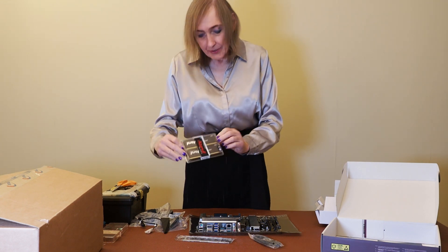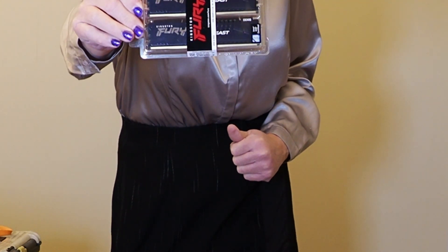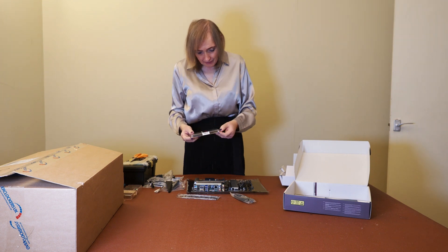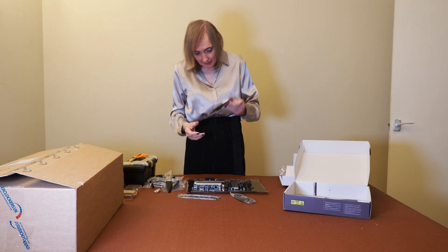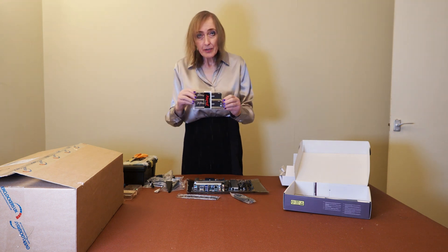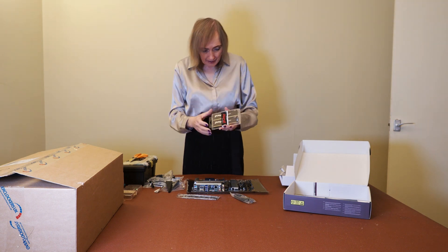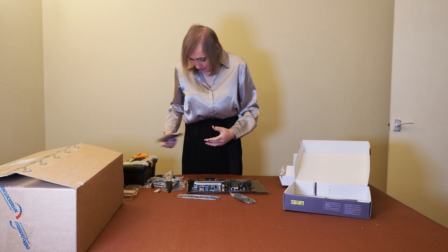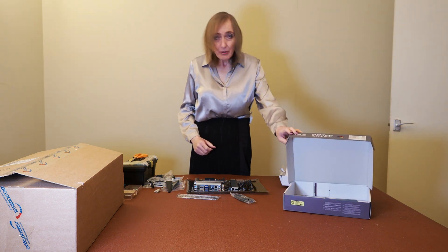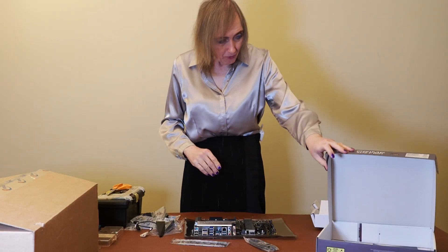The RAM that I've got for this board is the Kingston Fury Beast RAM, which is recommended for AMD — they recommend that with the AMD boards. This is 6,000 speed, I think — 6,000 megabits or megabytes per second. The motherboard will do overclocking — you can overclock the RAM — but it doesn't really make much difference. I think you could get 6,400 speed, or maybe not much more than that.